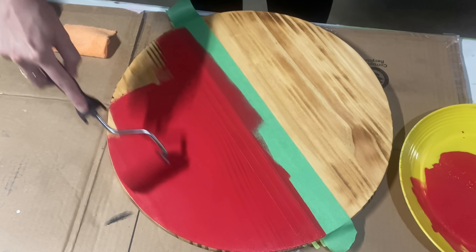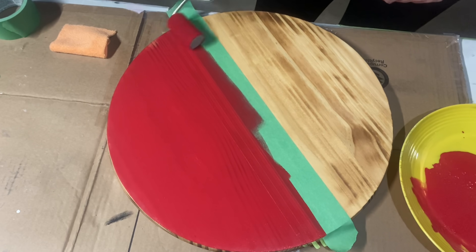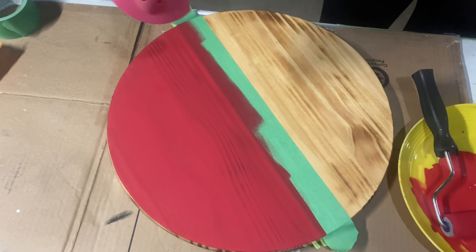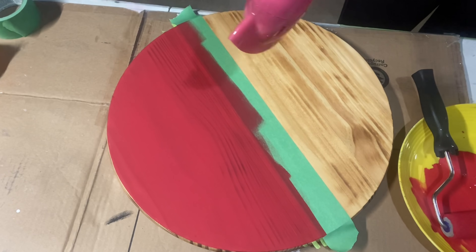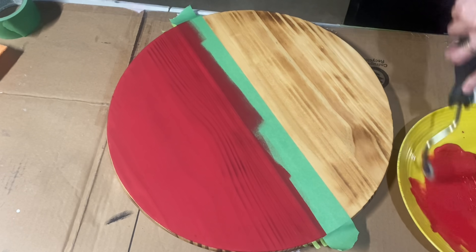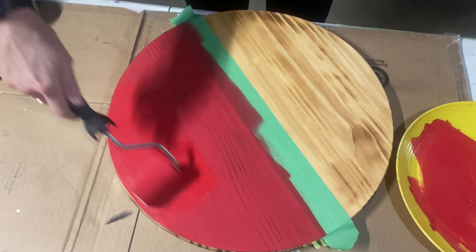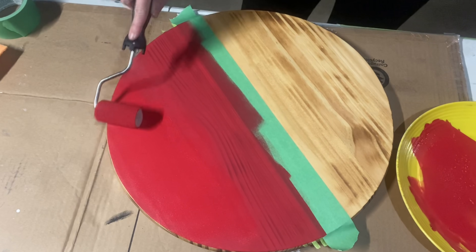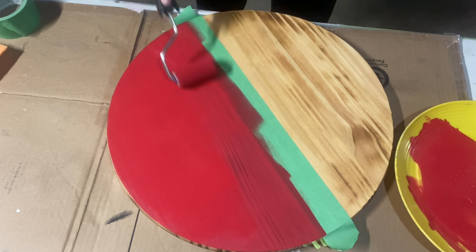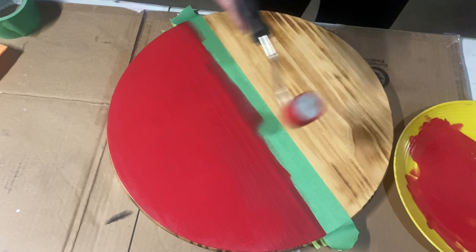Just so you guys know, these are affiliate Amazon links so I do get a very tiny commission when you purchase from my links, but that is at no additional cost to you. Right here I did not want to do two coats because I loved that wood grain showing through, but it was kind of splotchy so I had to go in with a second coat. I used my blow dryer on the cool setting because I have no patience and wanted to speed up the process.